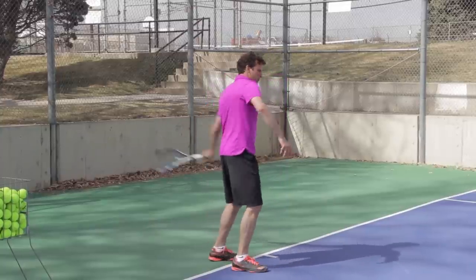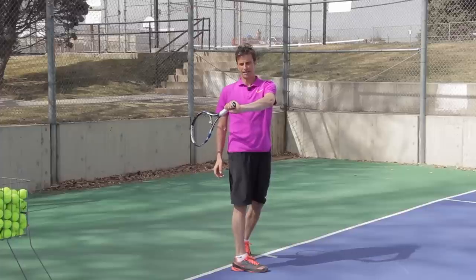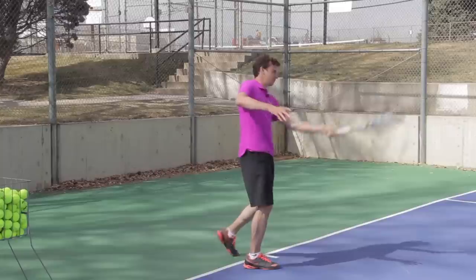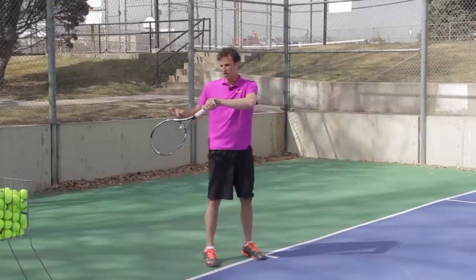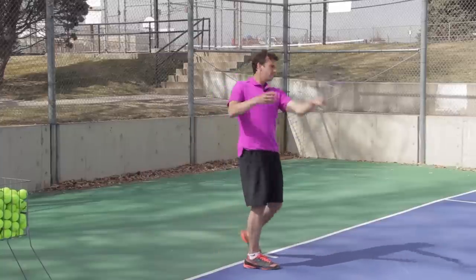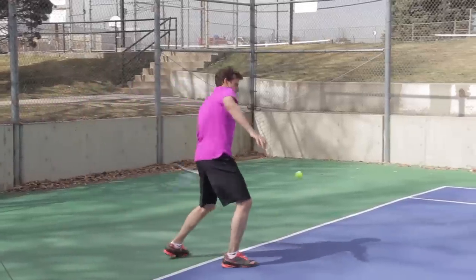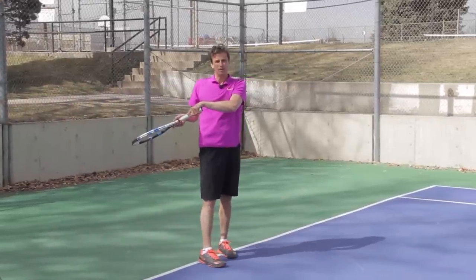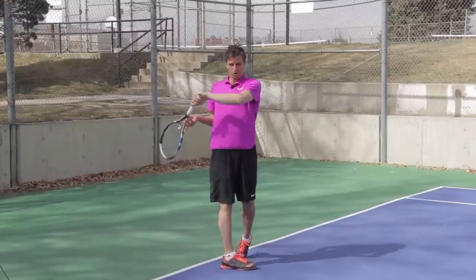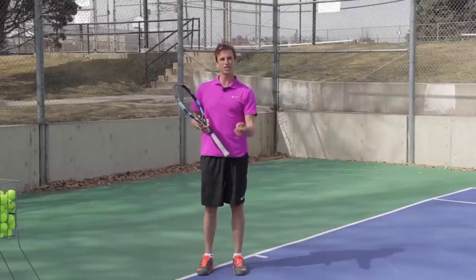If you have an eastern grip and you swing like this, the racket's actually going to lay flat — you're not going to be able to turn it over. That's going to make it weird, so it's not going to work. This definitely works more for a semi-western grip at the end. You'll notice the strings are facing in this direction. If I have an eastern grip, the strings are going to face down like this. So if I swing with eastern, I finish more in this position; if I have a semi-western or western, I'm going to turn the racket over like this. This is the updated 2.0 version of the windshield wiper forehand — and this is what Guillermo Coria did.